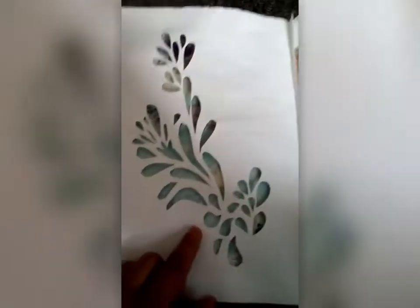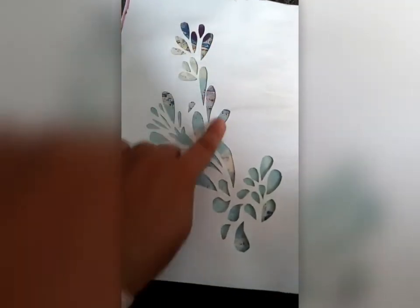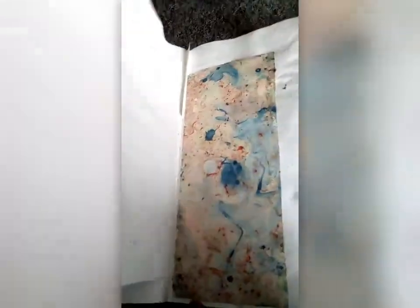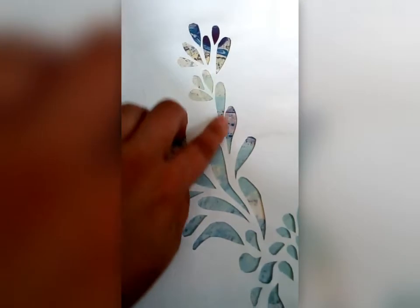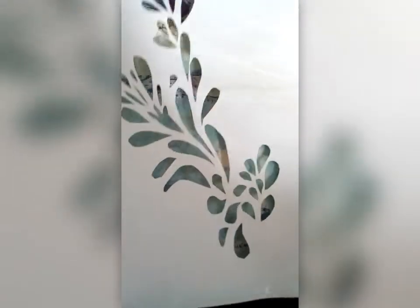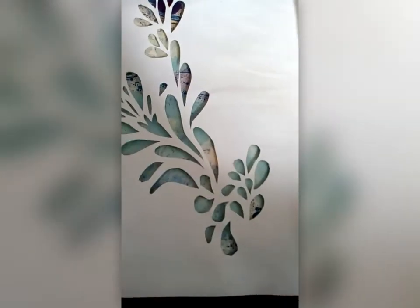Another thing you can do is actually cut bits out of your page. So not only could we create a watercolour background in preparation to draw upon, we could cut bits out of it or create a whole different shape page altogether. Who says the page needs to be A4 sized? You can always rip your page into a different shape, as long as it's still joining in the middle fold — then you'll be absolutely fine and you won't lose the page.